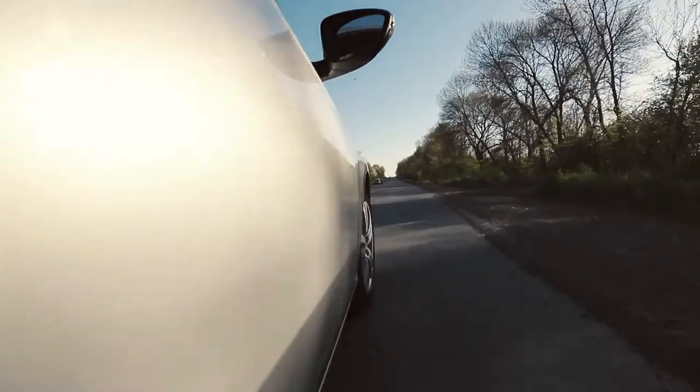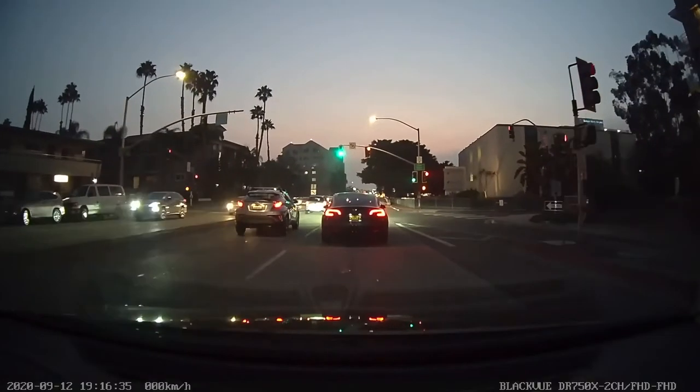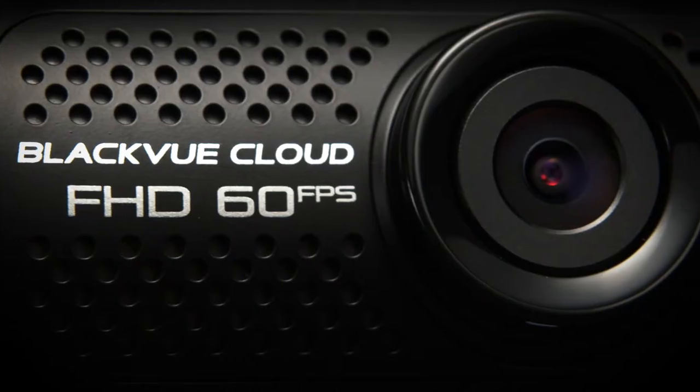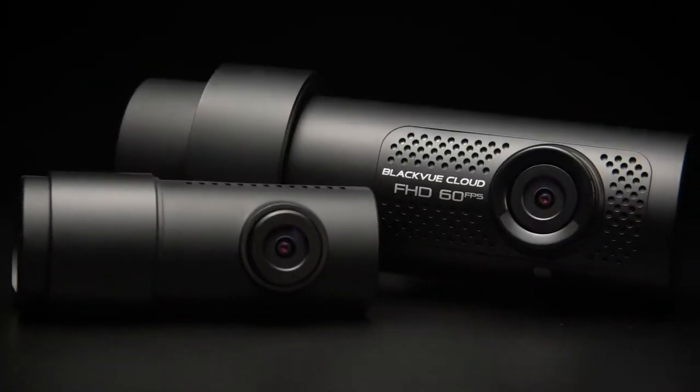When it comes to protecting your car, you need a reliable dash cam that works in any situation, from low light to extreme temperatures. Introducing the BlackVue DR750X series Full HD dash cam, available in single and dual channel versions.